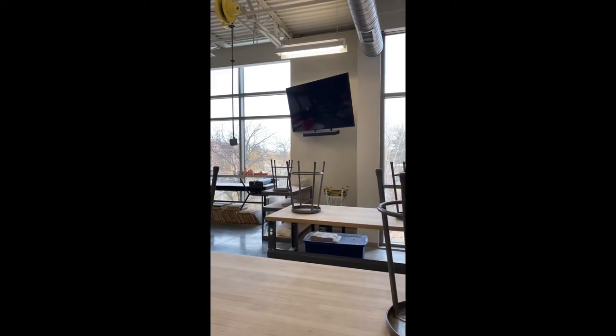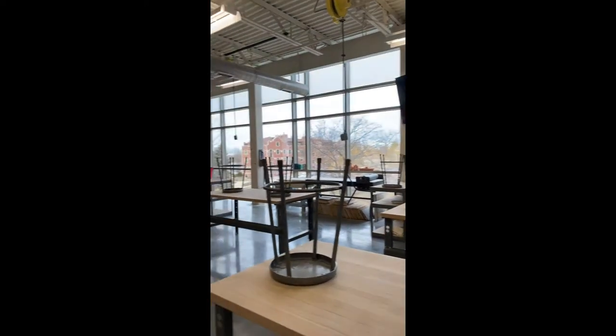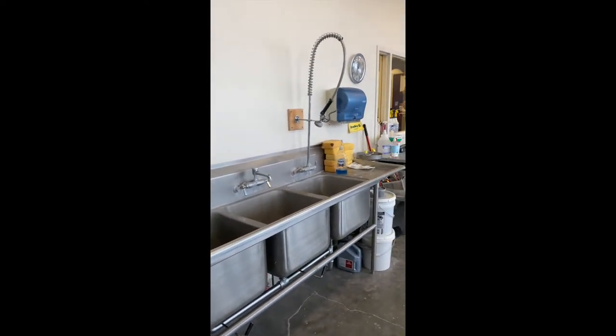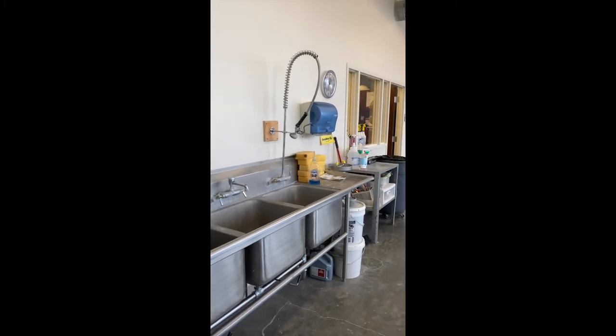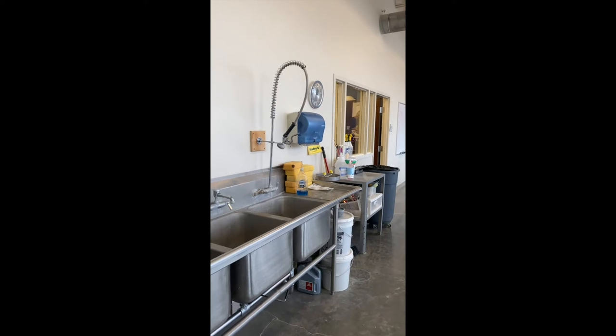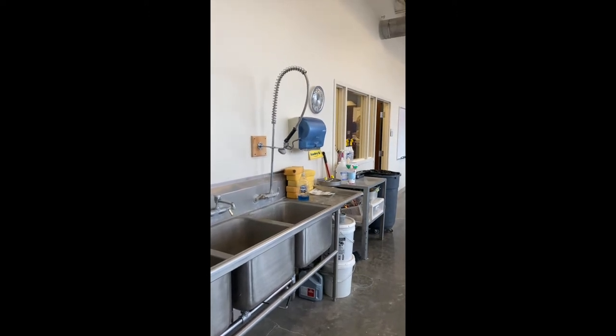The TV will primarily be used for Zoom lectures, workshops with visiting artists, and so on. Behind me, as you can see, there are three sinks. They're not spaced out correctly, so please only one person at the sink at a time while cleaning your tools and cleaning up.